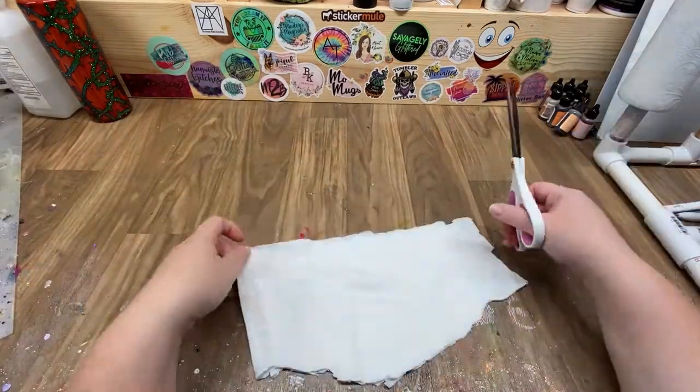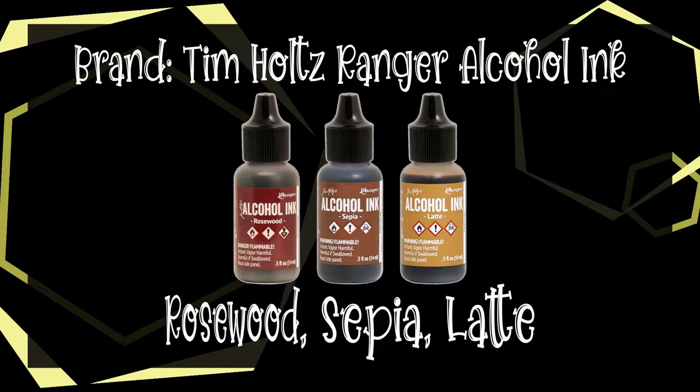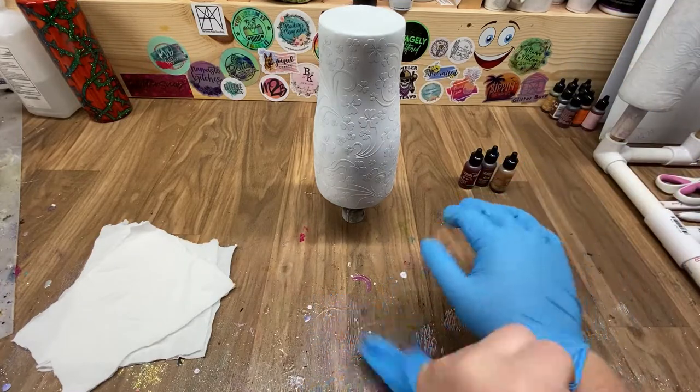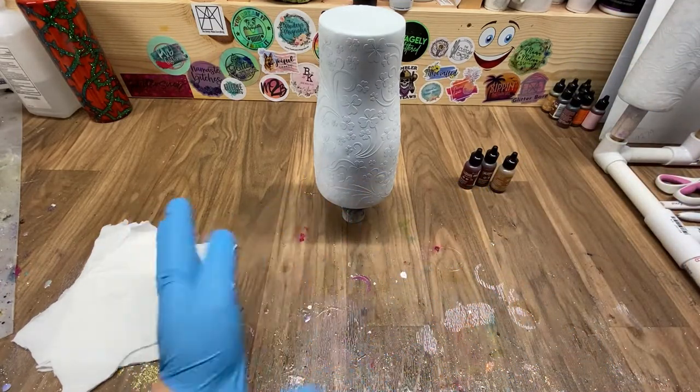I literally use a cut-up t-shirt — I had some white t-shirts on hand that I never use anymore and they work great. I use three colors: rosewood, sepia, and latte. I start with the darkest color and transition to the lightest color.